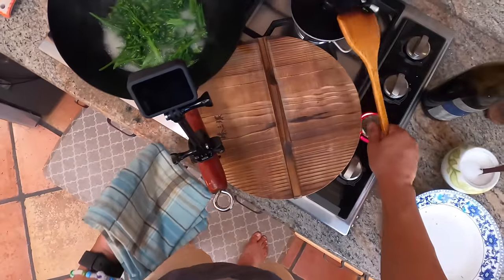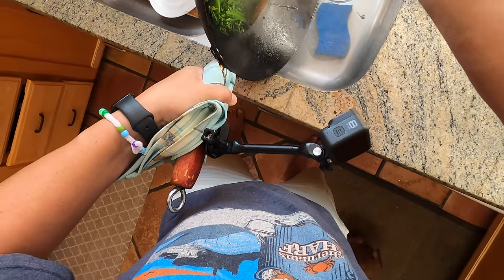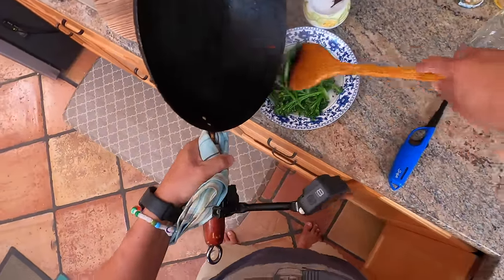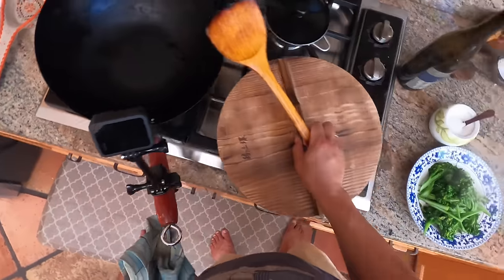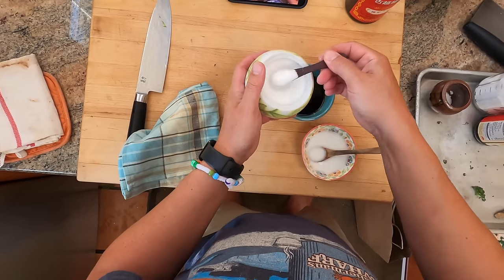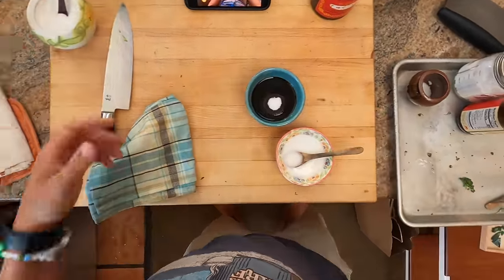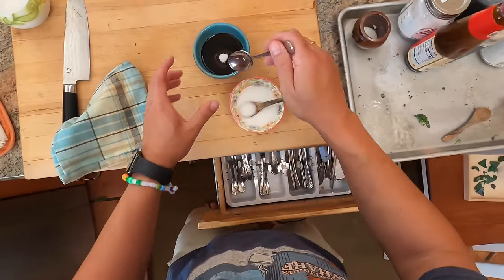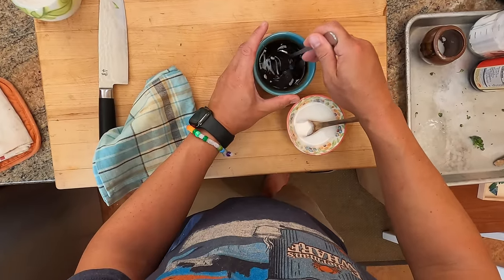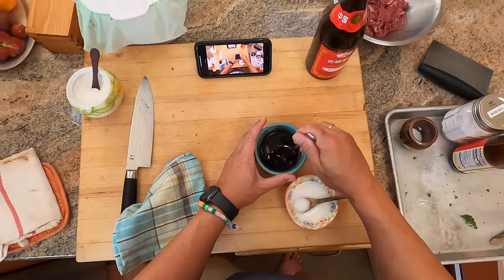All right, broccoli is done - drain it off and get it into the bowl. I'm going to use this same bowl to serve in later. Now our wok is ready for the stir fry and our broccoli is ready to go. The last sauce ingredient is about a tablespoon of sugar. So in here we have a tablespoon each of dark soy and light soy, about two tablespoons of oyster sauce, and about a tablespoon of sugar. That is our whole sauce - sweet, savory, salty. That's the classic beef and broccoli sauce flavor.